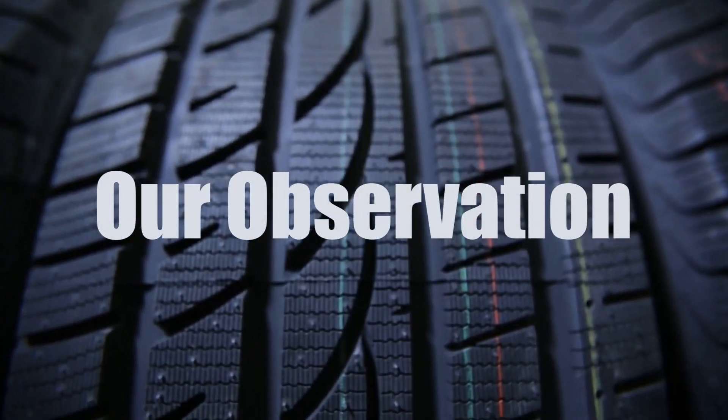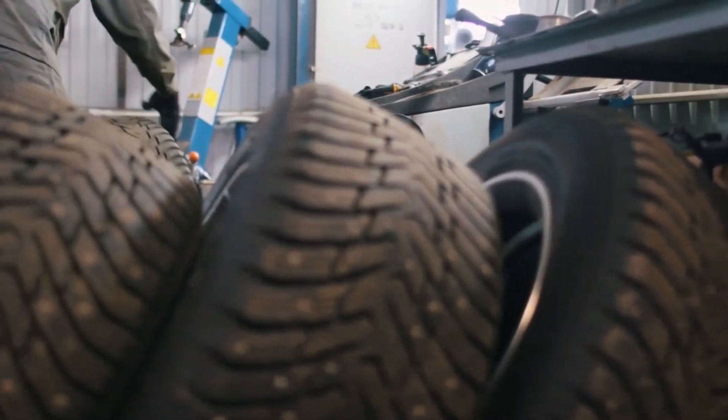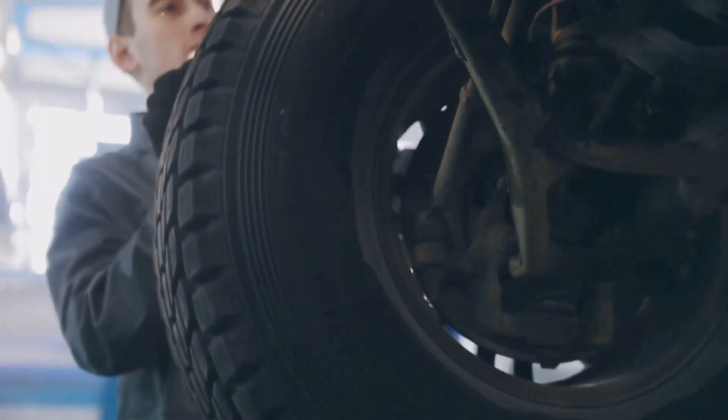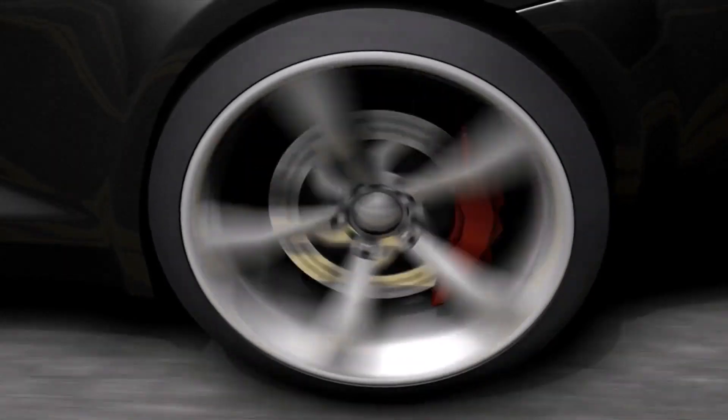Switching to 195 tires may slightly result in reduced stability, grip, and overall performance compared to 215 tires, especially in challenging driving conditions. However, you might see a slight improvement in fuel efficiency due to the reduced weight and rolling resistance.